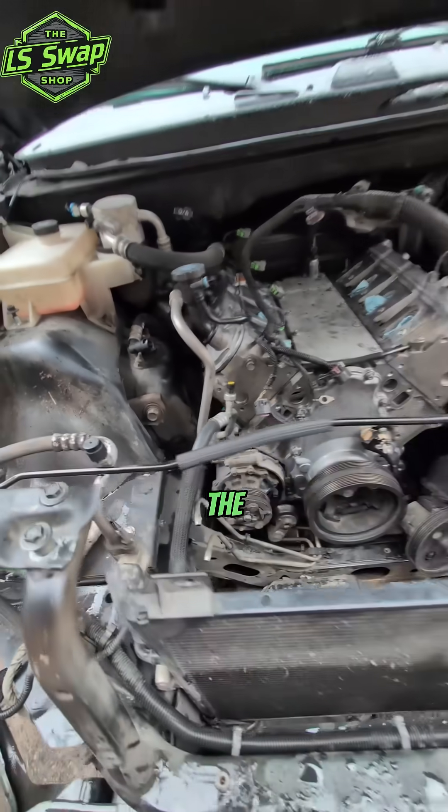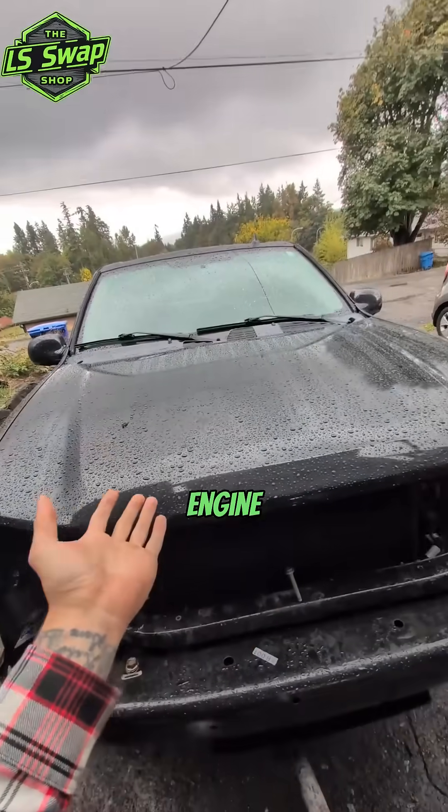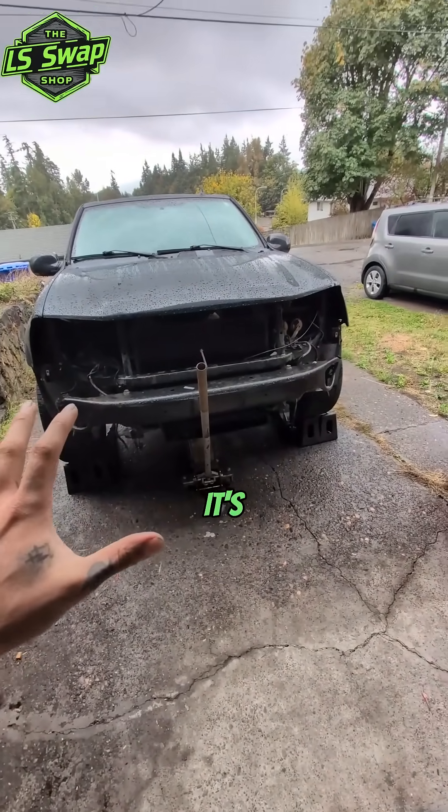I still got to bolt the motor mounts down, but I left those open so I can get those headers in there in case I need to jack up the engine or whatnot. I'm gonna try and get the headers in before I do the motor mounts. Yeah, we're rocking and rolling.